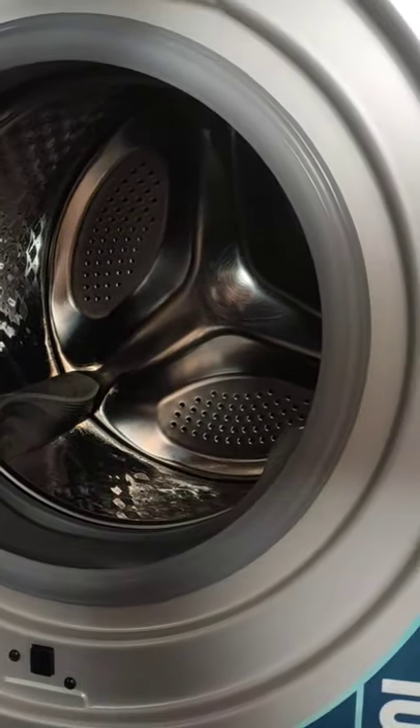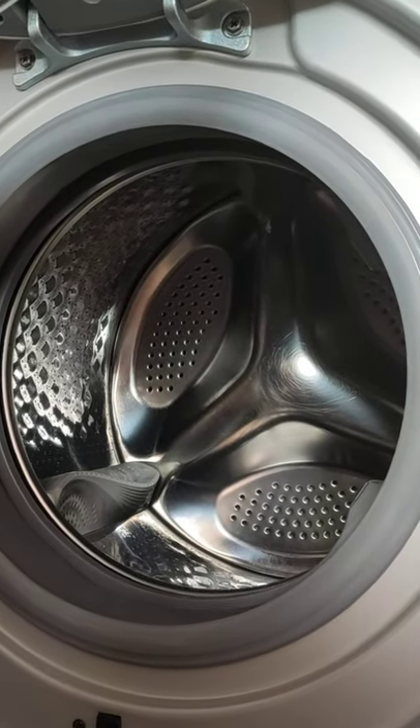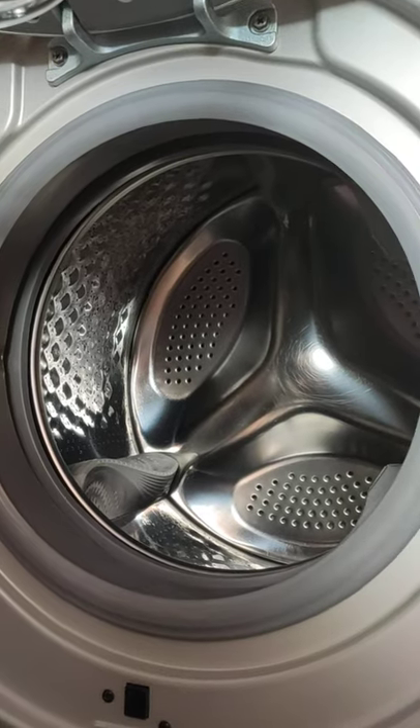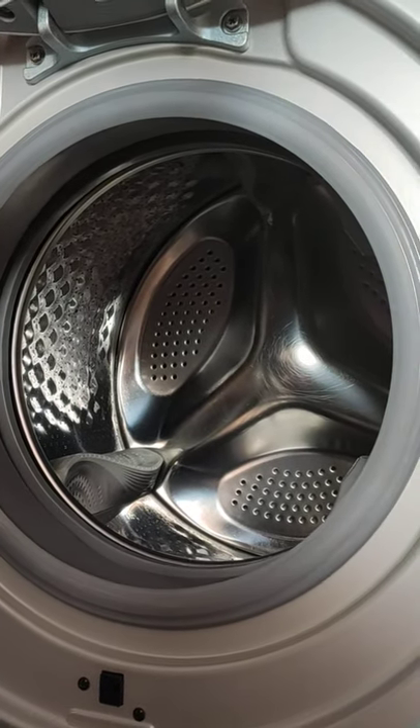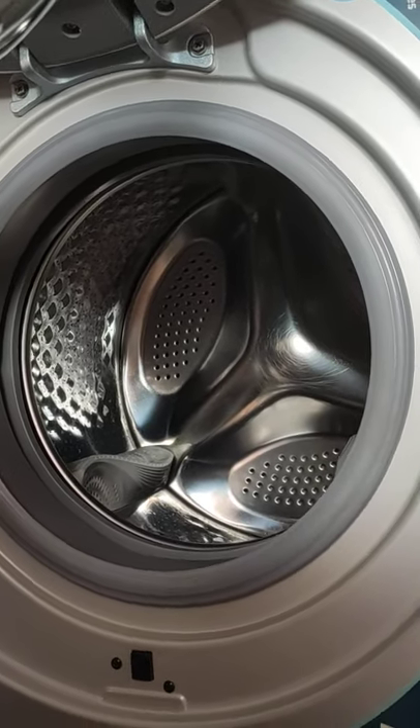Regarding operation: as I already mentioned, this is a fully automatic washing machine. You just need to select your cycle, start the machine, and it will automatically wash and automatically turn off.